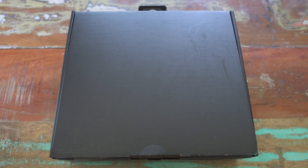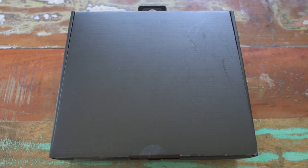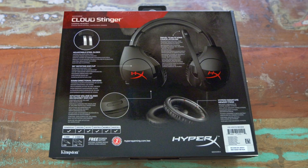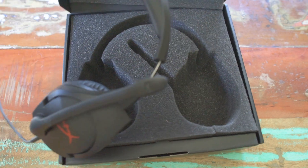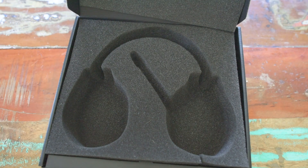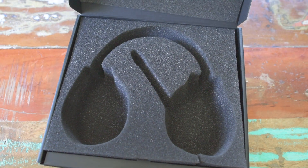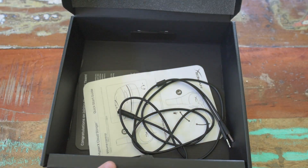So right off the bat, the Stinger comes in a very compact box. It is extremely small compared to your hands, and I lost the sleeve that it came in. So normally you would see a bunch of words on here explaining everything about the Stinger. If you open it up — there's no Stinger, that's because it's right here. Usually the Stinger comes in here and they make you dig through the foam to get to the wires and stuff.